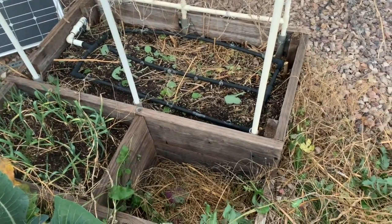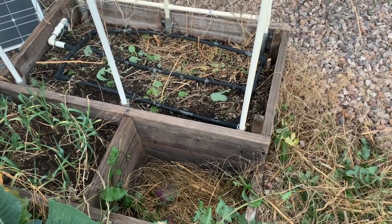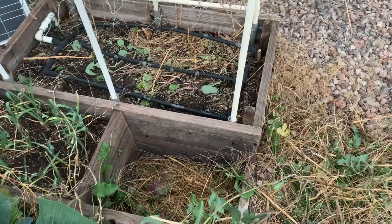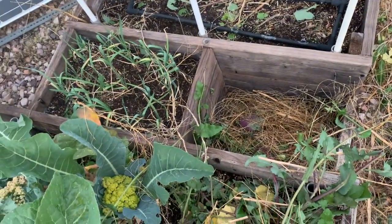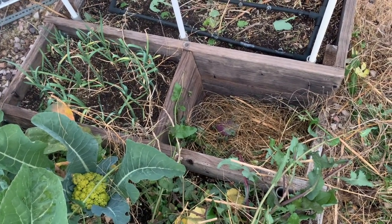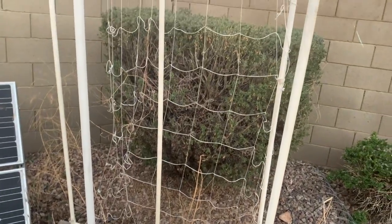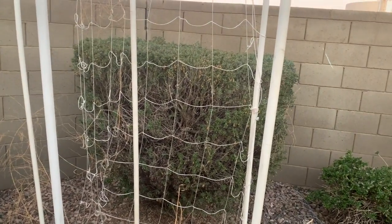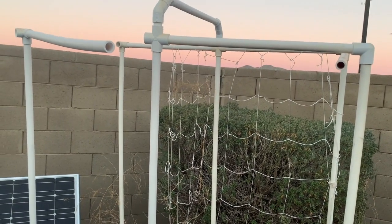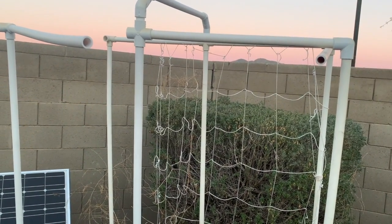I cut back all of the asparagus plants in this small bed, getting it ready for the upcoming spring harvest. The garlic I planted last fall is doing fine — growing slowly, but surely. I have to redo my netting here. It's kind of falling down, and this temporary scaffolding I used to hold the plants in place has to be dealt with.